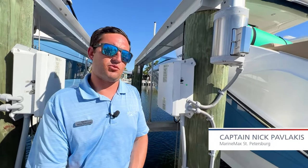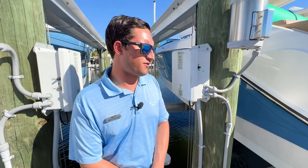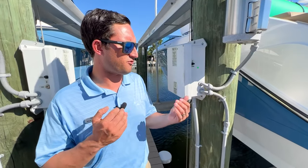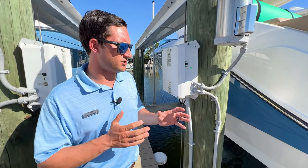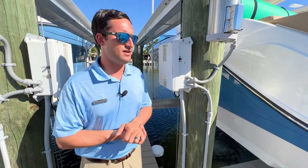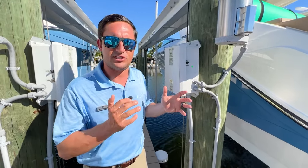Hi guys, Captain Nick Pavlakis here with MarineMax in St. Petersburg, Florida. Today I'm gonna be going over some lift basics. There's a few different ways you can store your boat — on a trailer in a garage, or if it's a larger boat it'll be in the water — but especially here in Florida, one of the most popular ways is keeping your boat on its own lift, whether at a marina like MarineMax St. Pete or behind your house on a personal lift. So we're gonna go over some lift and boat 101 basic training.